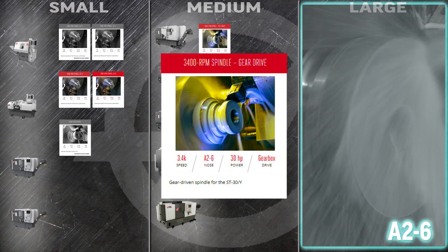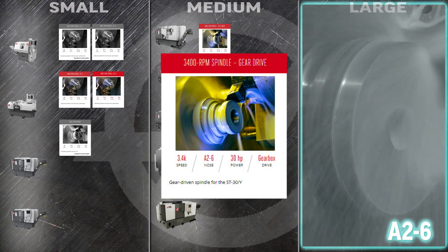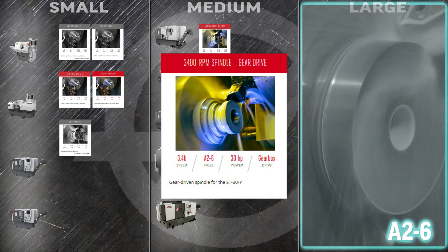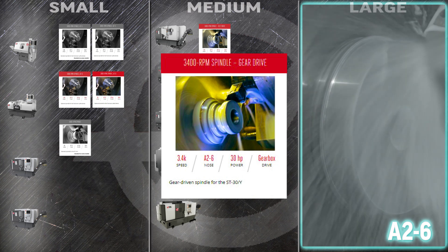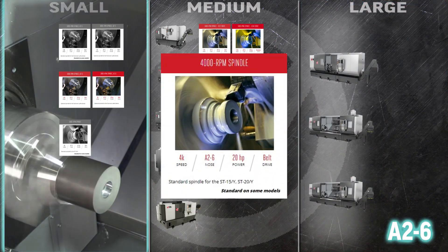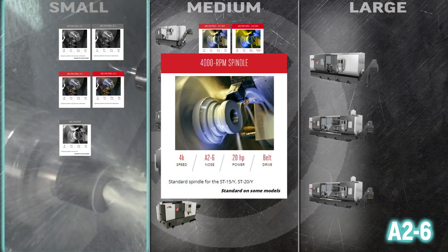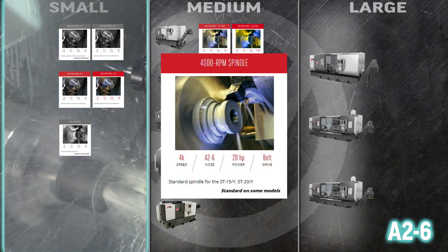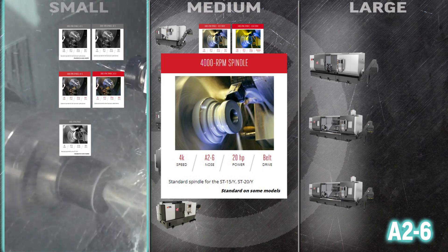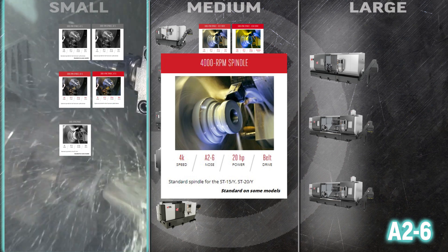Take heavier cuts in your ST30 or 30Y with the gearbox driven 3400 RPM spindle gearbox. That robust gearing gives you impressive low end torque for your demanding applications. The ST15, 15Y, 20, and ST25Y lathes come standard with the even faster 4000 RPM spindle — this robust, durable spindle is the most popular in our extra small frame turning centers.